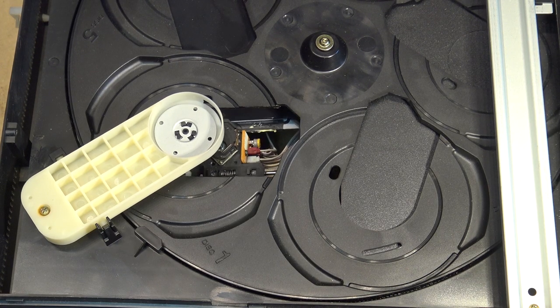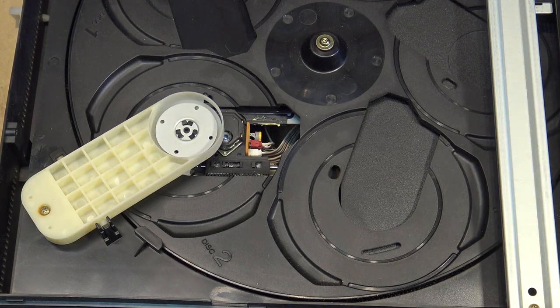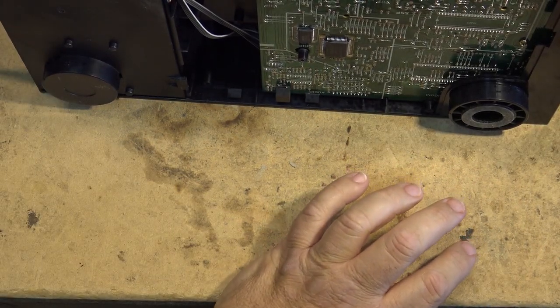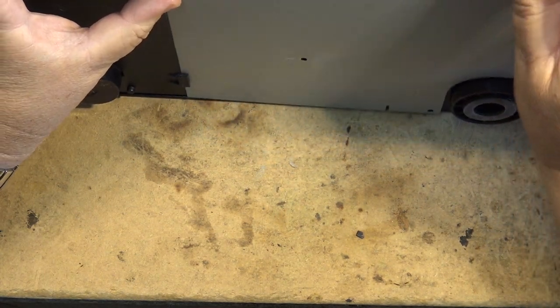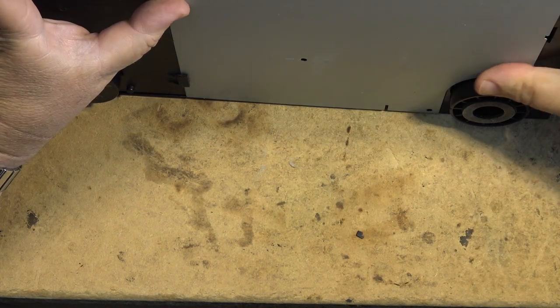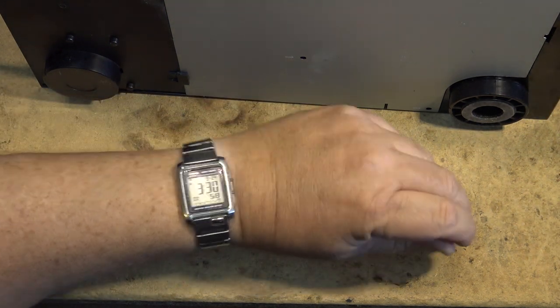There we go - okay, I'm going to put this thing together and we're going to leave it at that, because I think that's all I'm going to do on this. I'll dust off the inside of it as well, but as far as doing anything more on this unit, it's working and really that's all I can ask for. It's pretty old and it's not like I'm going to get a lot of money to sell this thing.